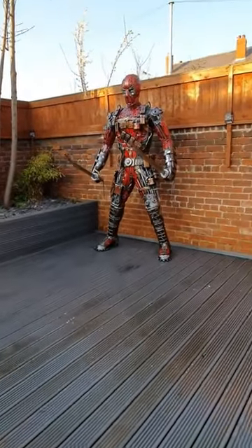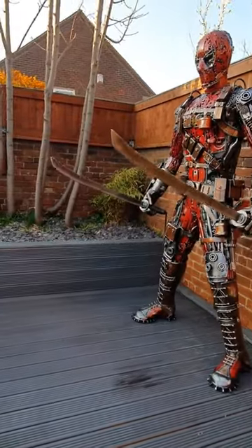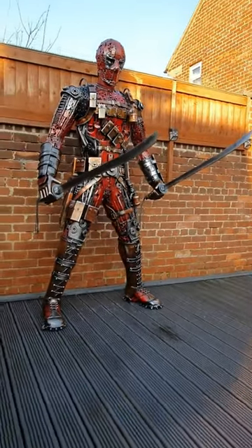Do we expect you to get this as a gift? Probably not. It's a life-sized handmade Deadpool made from recycled metal. Frankly, we just thought it was so cool, but if you have the cash to actually buy this, awesome! If not, we at least know there are some other hardcore Deadpool nerds out there like us.